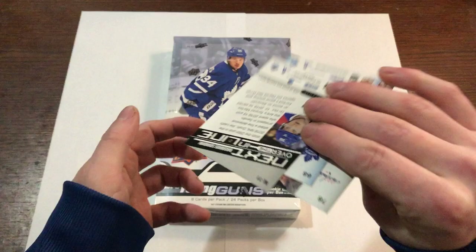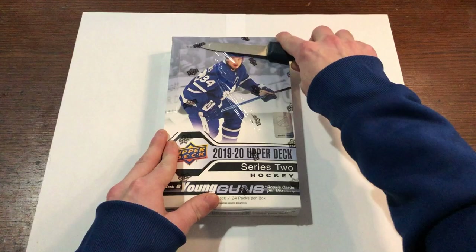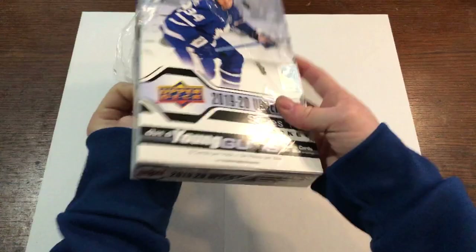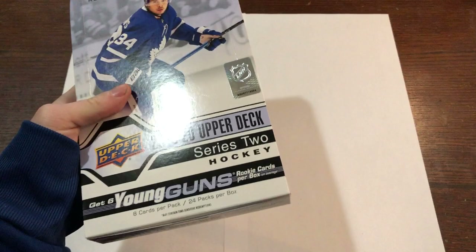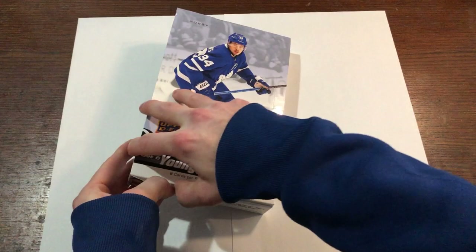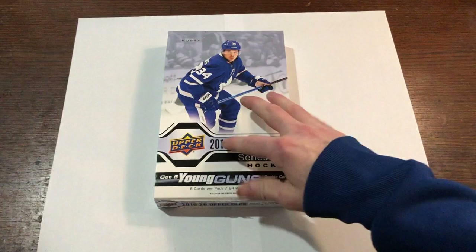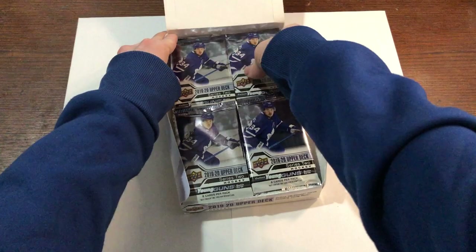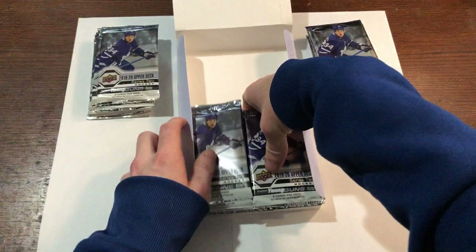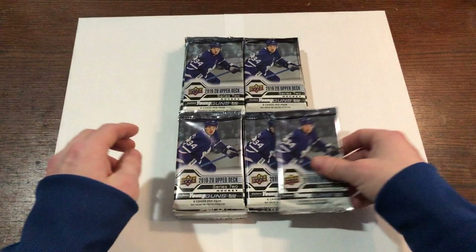Let's jump into our Series 2 — get my trusty dull knife out here. I was just contemplating getting two hobby boxes, but I completed the full base set in Series 1 with one hobby box and two retail tins, so hopefully I can do the same with this. I'll whip out these packs and try to keep them in the same stacks here, for you guys that look for hits in particular areas.